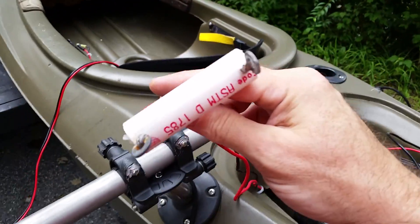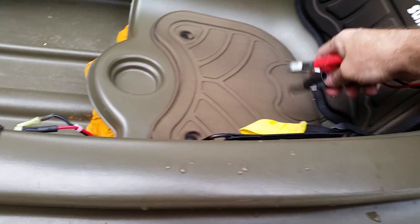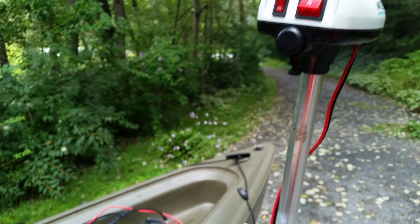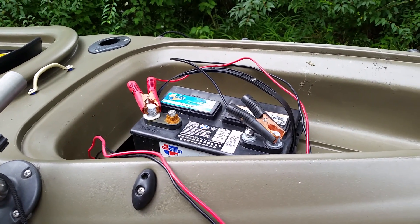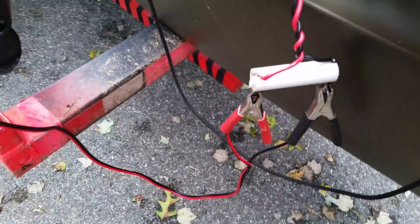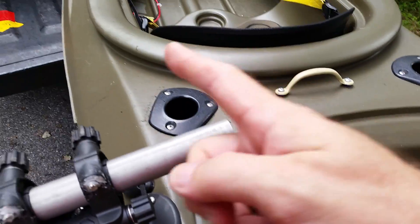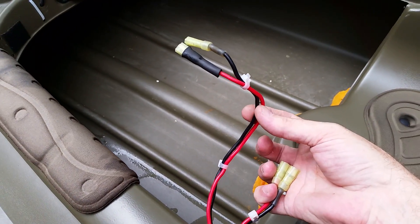My motor comes with alligator clamps that would normally clamp right to the battery and you'd operate the motor from the built-in switches. Instead, I use a connector so the motor wires — red and black — connect through to my battery wires, which run down through the kayak and come out at the controller. Not really hard to figure out.